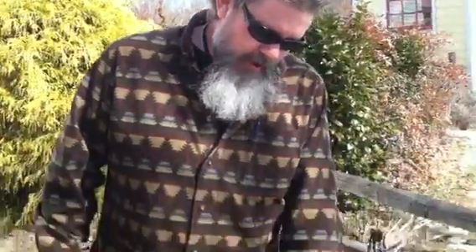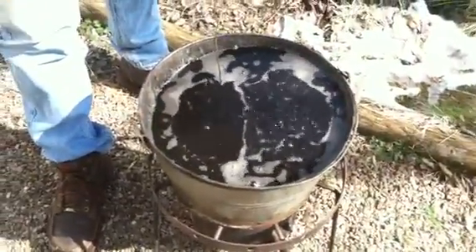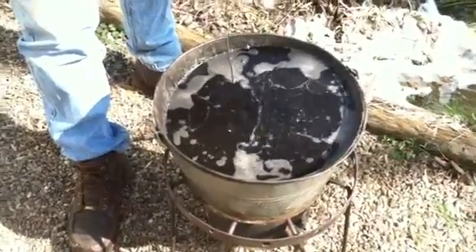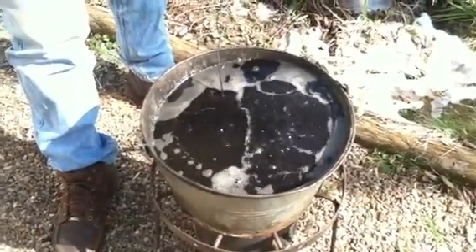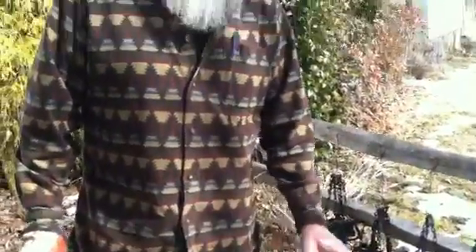As it begins to boil more rapidly like it is, that tells me that the traps are heating up, that the wax temperature is just about right where I like it. I'm sure my wax is probably a little scorched from years of use, but I've not had any problems with digging with it, so I keep using it.